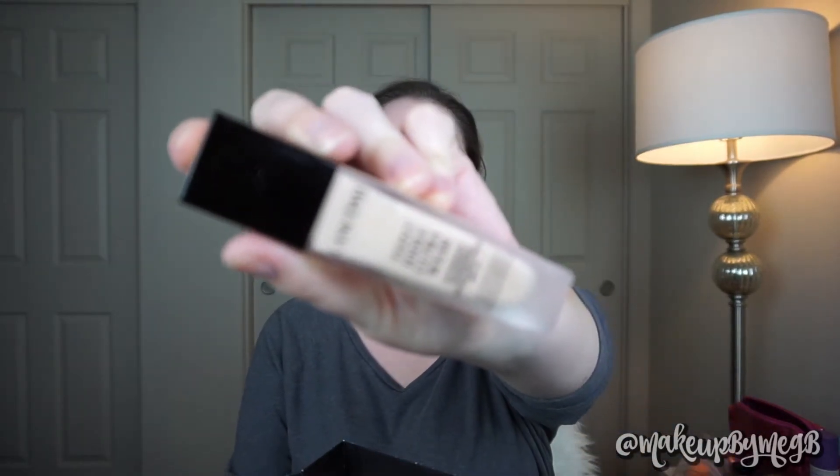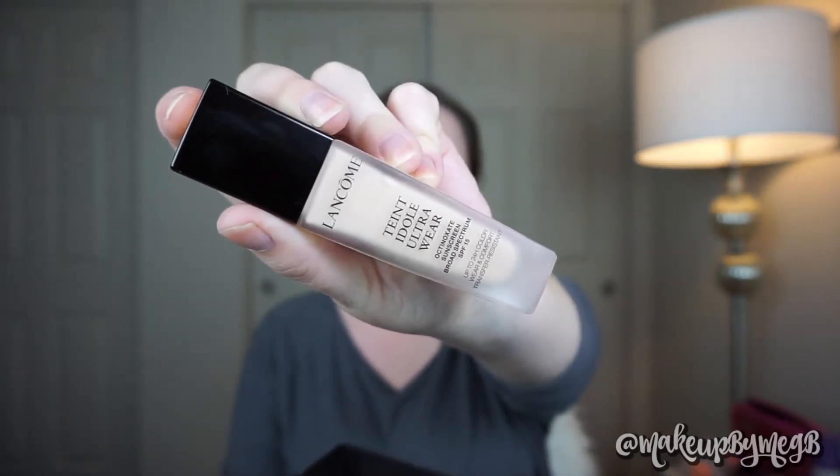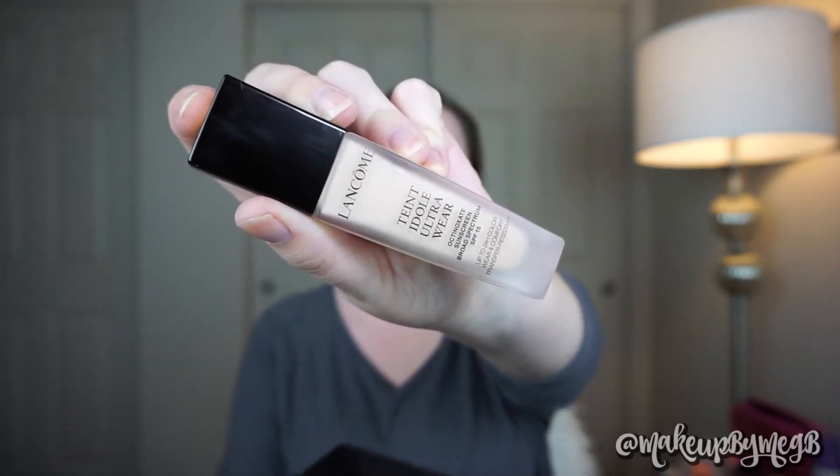This is supposed to be full coverage. This is what the packaging looks like — it's a really, really nice sleek glass bottle, kind of frosted, and it just looks expensive and elegant. I ended up exchanging my Huda Beauty Foundation for this, so I'm going to give this a go and hope that I have better luck with it.